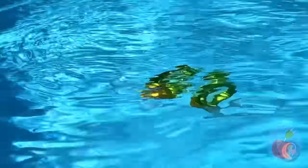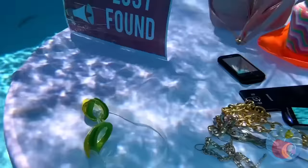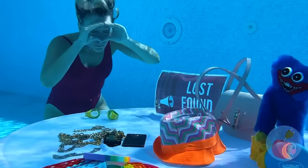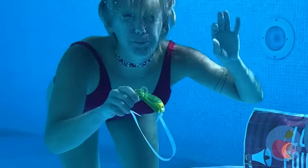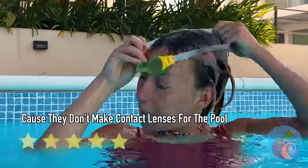Gesundheit! Your goggles kinda went on a ride. It'll keep the water out of her nose. Look at all these prizes — take Huggy Wuggy! At least you got your goggles back — I'm going back for Huggy Wuggy.